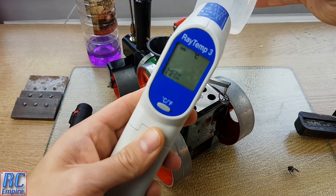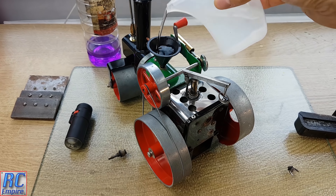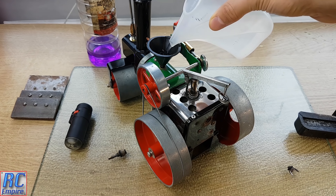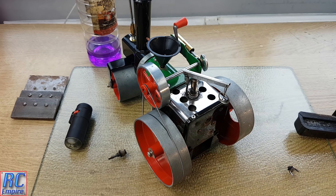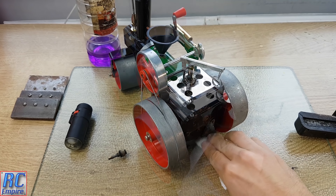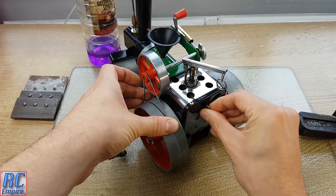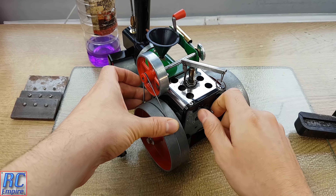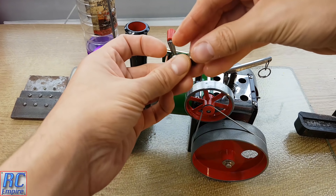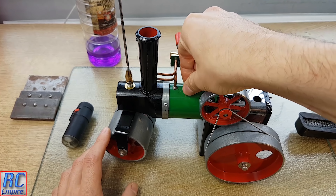This is room temperature water straight from the tap. You can see water just starting to trickle out from the back. Finally, close the water level plug back up and screw the pressure release valve on the top nice and securely. That has sealed the boiler closed.